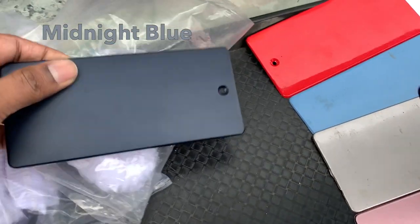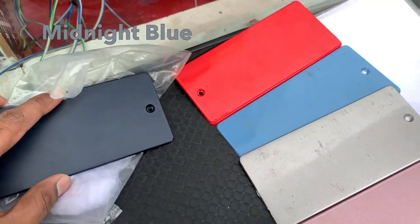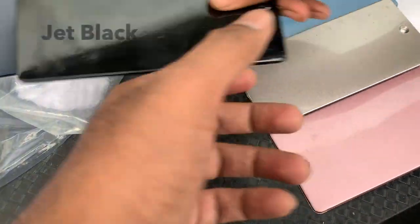This is matte blue. Matte blue. This is matte blue. Okay. This is gloss red.